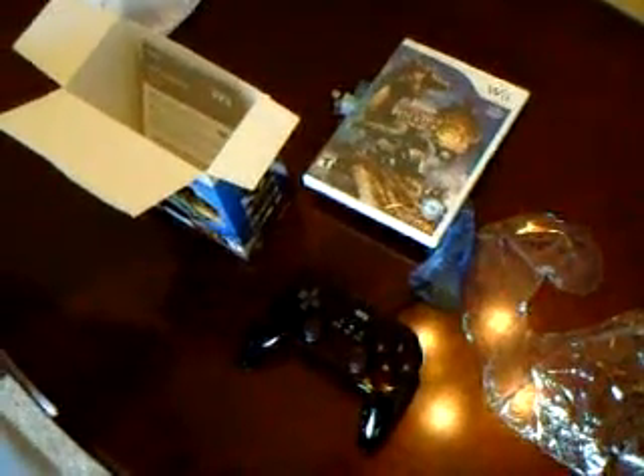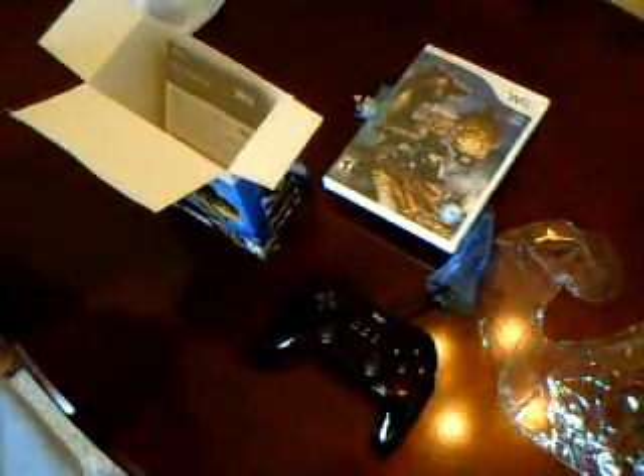Instructions on how to use your Classic Controller Pro — standard stuff. So there you go, that is it. Hope you guys enjoy the Classic Controller Pro. It is sold separately in white or black for 20 bucks pretty much anywhere. Play on, player.